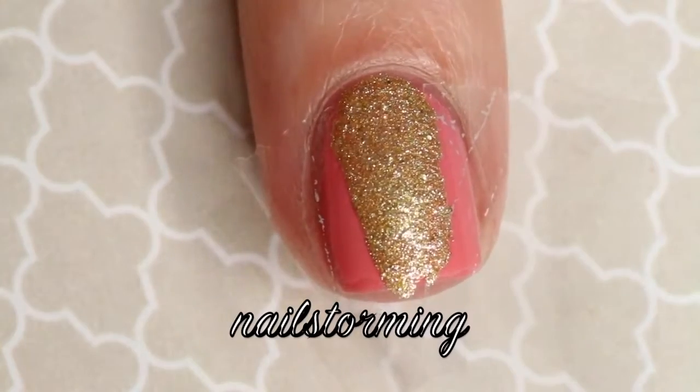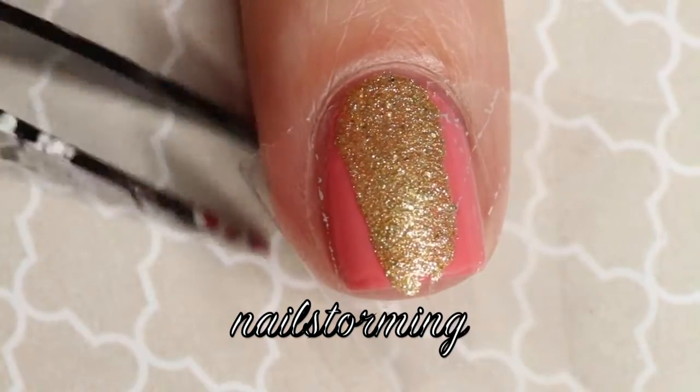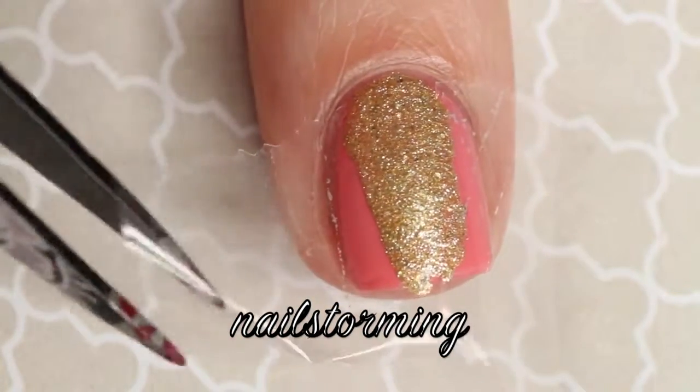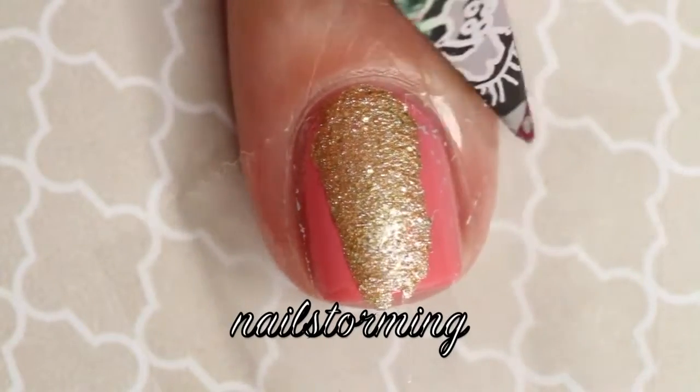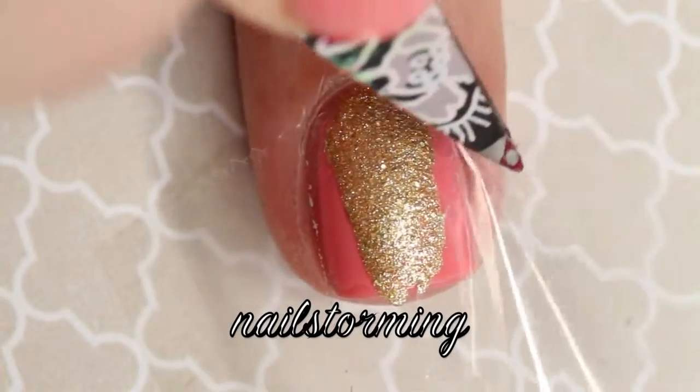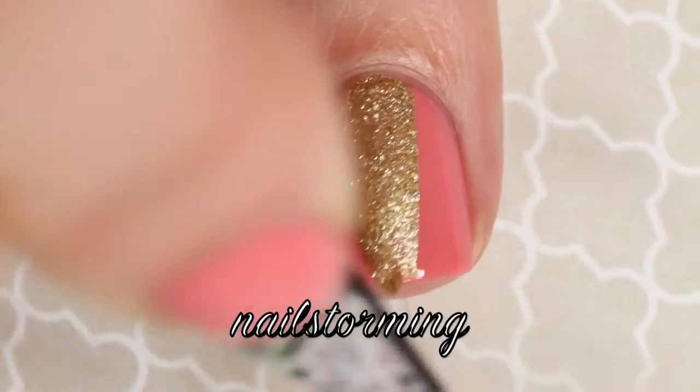Then you want to immediately remove the tape. I'm using tweezers so that I don't bump the nail. You want to remove the tape immediately so that it doesn't start to dry. If it starts to dry then you'll come out with a little jagged edge and it'll become stringy and it'll look really rough.